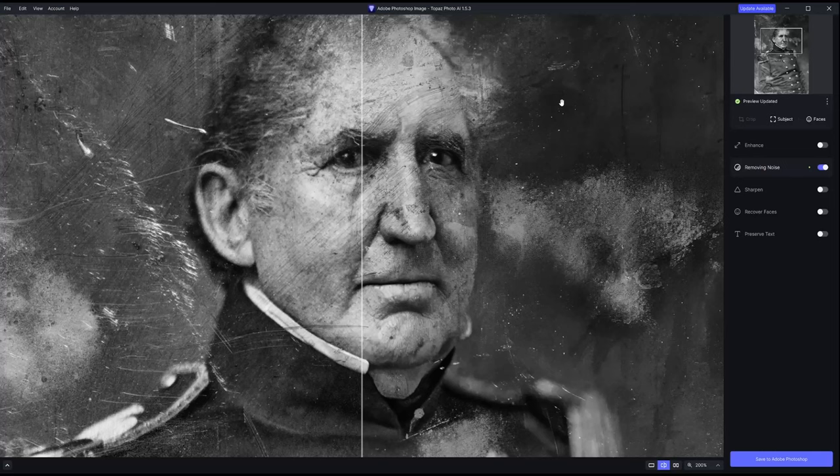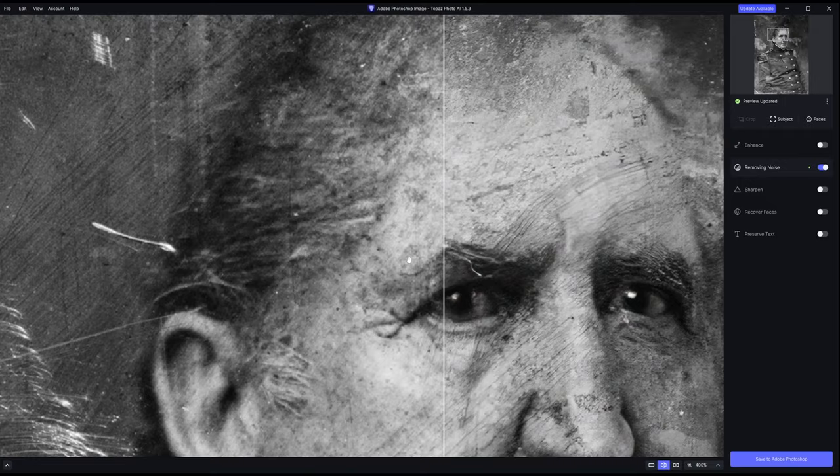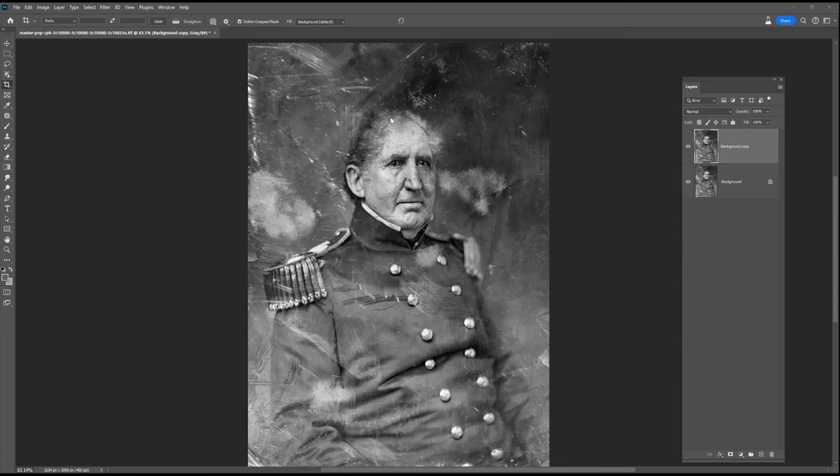So I'm actually going to start by going into Topaz Photo AI and really trying just to knock out some of that more egregious grain. You can see it's done a very good job of knocking out the grain. It has gone a little hard on his face and I'll actually end up painting back to the original TIFF file to restore some of the detail, as it gets a little bit spotty.